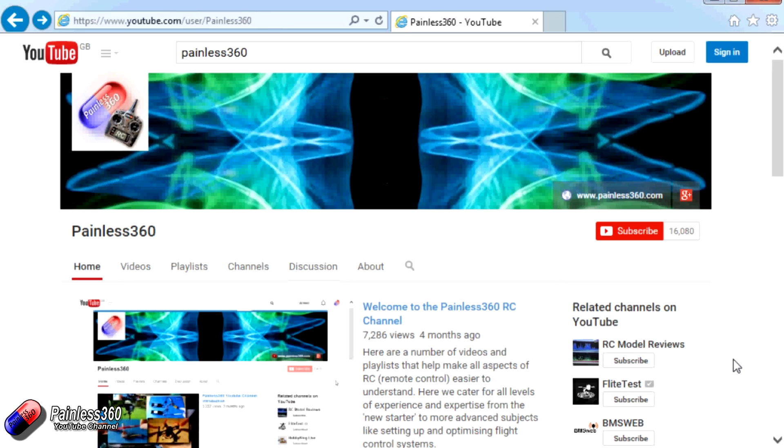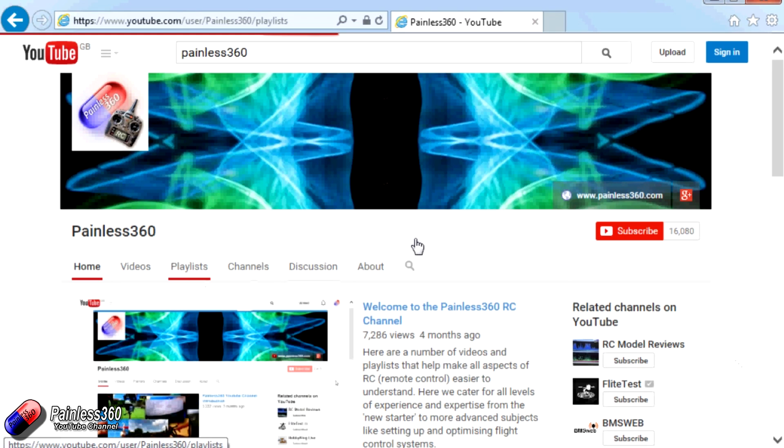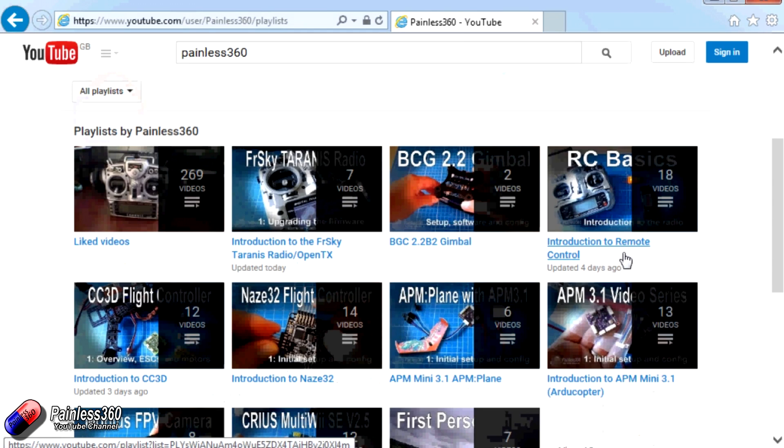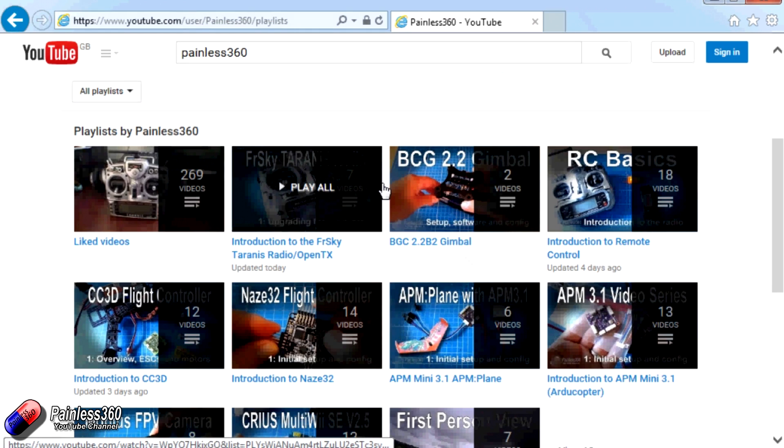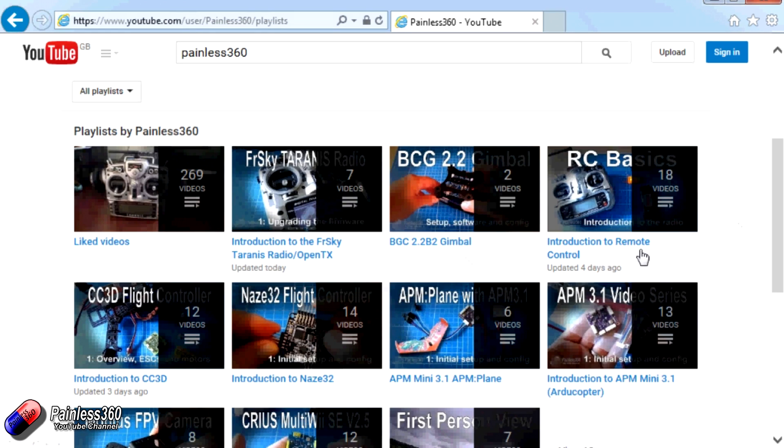Thank you for taking the time to watch that video. There are lots of other videos on the channel carefully ordered into playlists, so you may find other videos on this same subject. I'd recommend going into the playlist area of the Painless360 YouTube channel to see what's there. Thanks for watching — please like, subscribe, and happy flying.